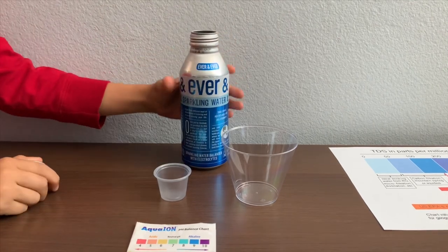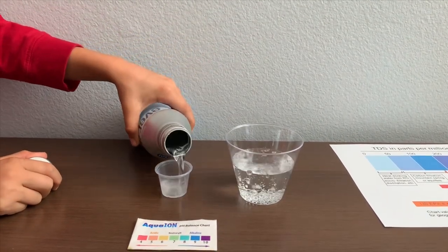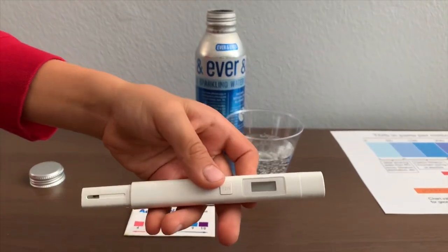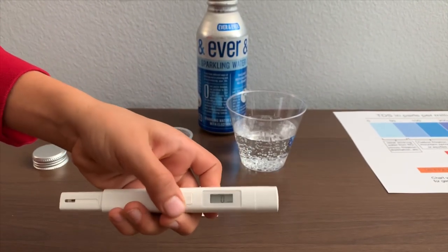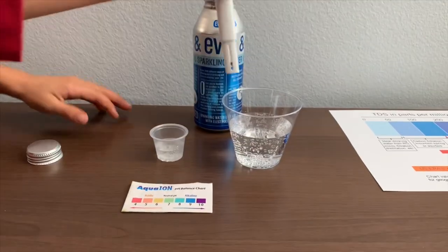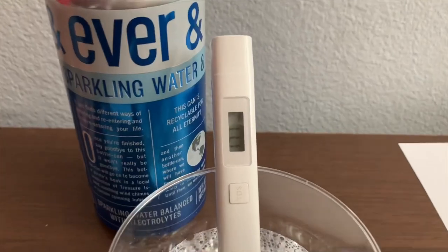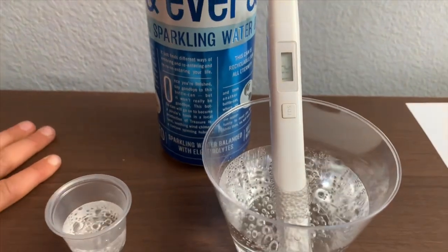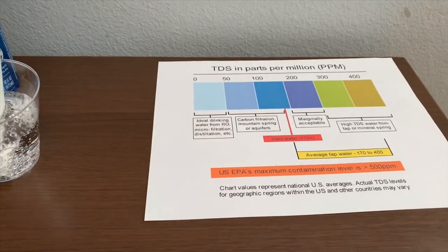Let's pour some water in. First, let's test the TDS level. If you want to buy this TDS tester, check the link down below. Turn on the TDS tester, make sure it says zero, and put it in. It is in the 100s. That is carbon-filtered mountain spring or aquifers.